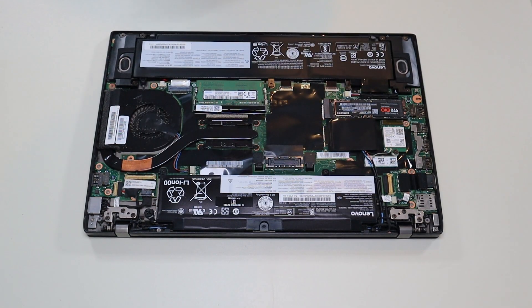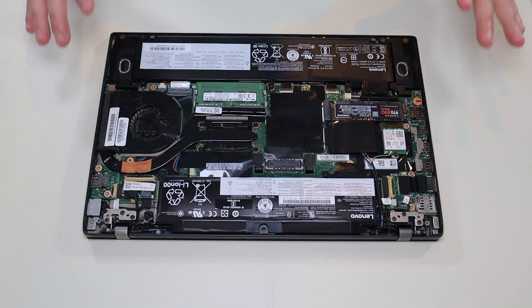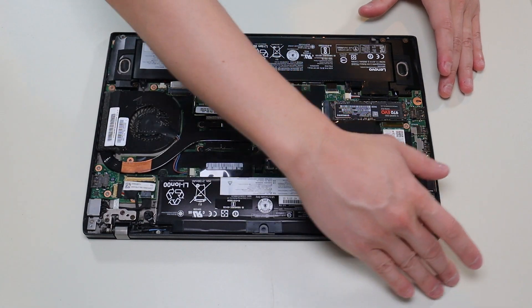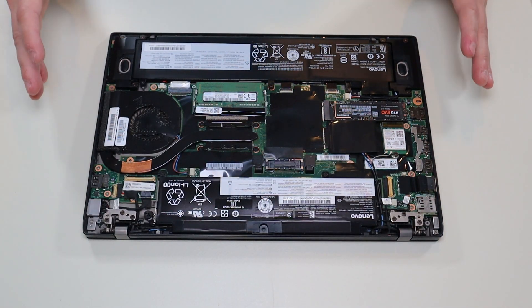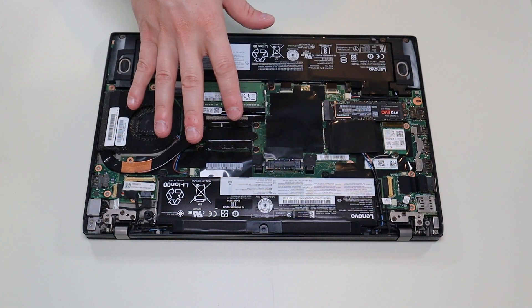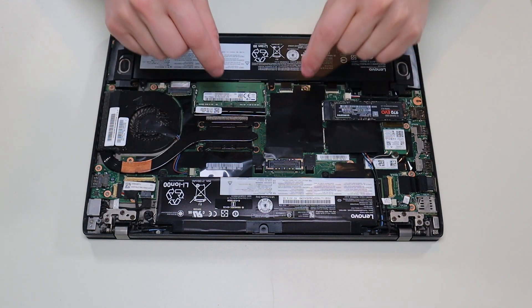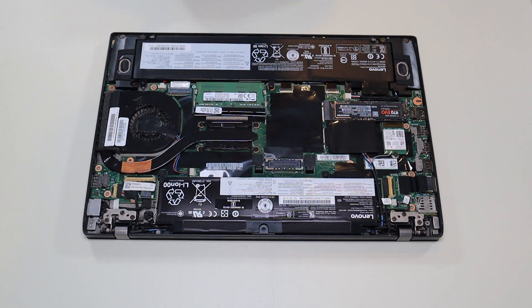After removing your bottom case, this is what you're looking at for the inside of your computer. As a general computer repair side note, whenever I'm working on a computer in my shop, I have it sitting on an anti-static mat. Either that or an anti-static bracelet are great ideas to avoid damaging anything in your computer when you're working on it. If you need any help with tools or supplies for your computer project, as well as any replacement or upgrade parts for this specific model computer, there'll be a link above and also below in the description with a list of all the tools, supplies, and replacement and upgrade parts for this model.